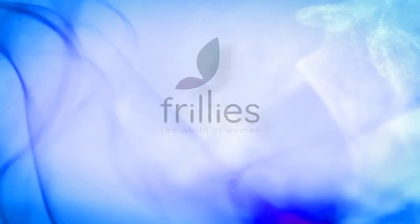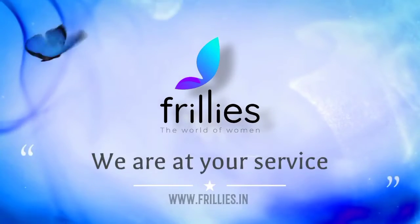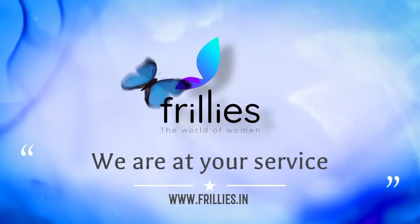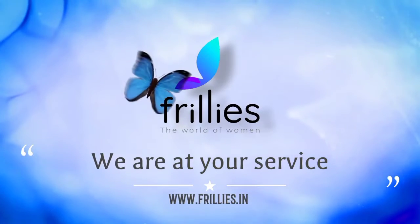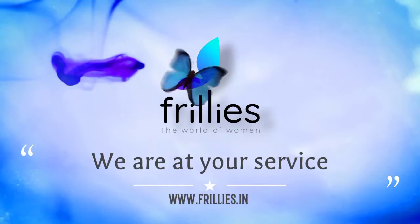Hello everyone and welcome back to Thrilliz. We have to show you how to insert the menstrual cup.